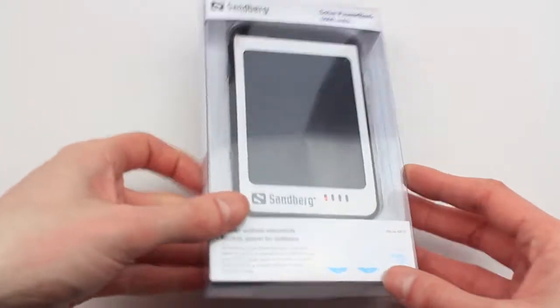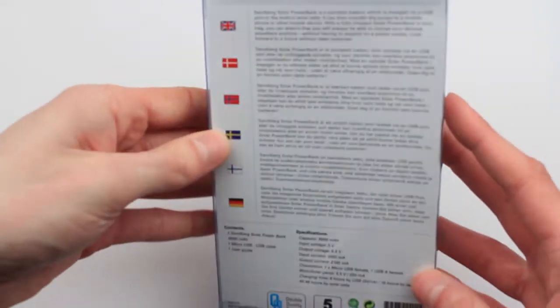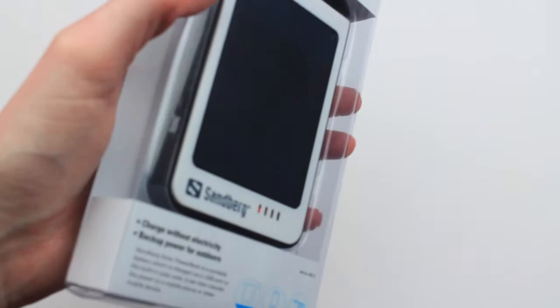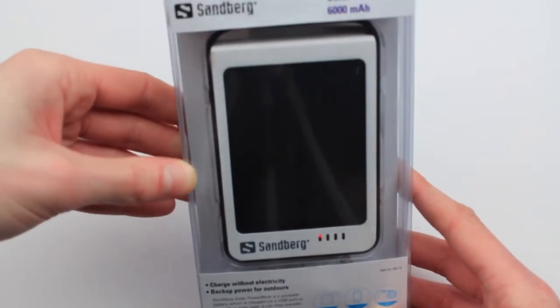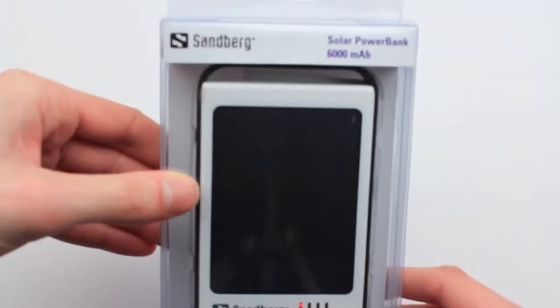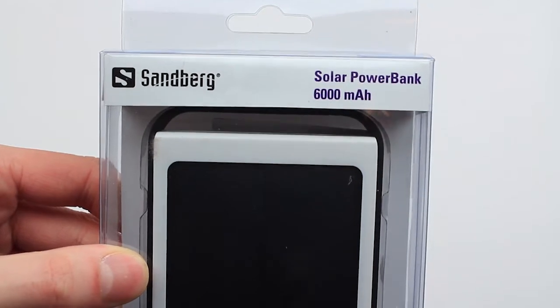You can charge any device that has a USB attachment — so in this case I'll be using it on my Note 3, iPhone 5C, or those kind of techy gadgets — but anything with a normal USB-A connection. So we will now have a look around the box. Solar Power Bank, 6,400 milliamp.